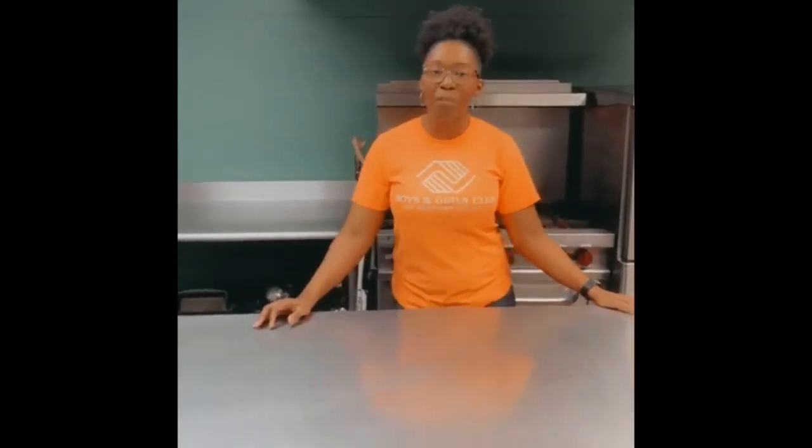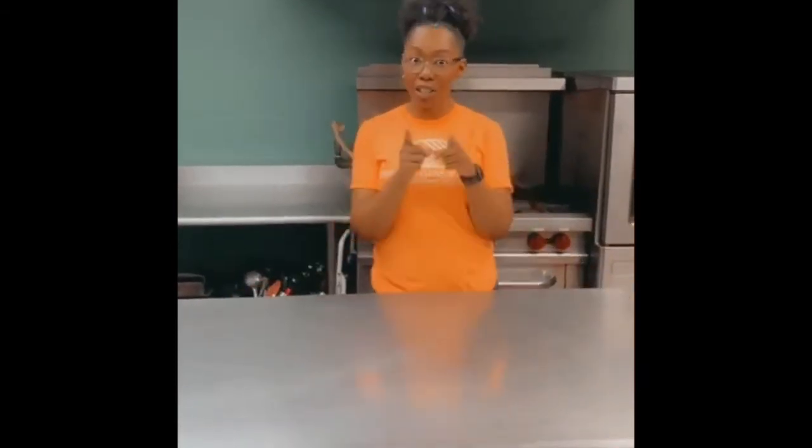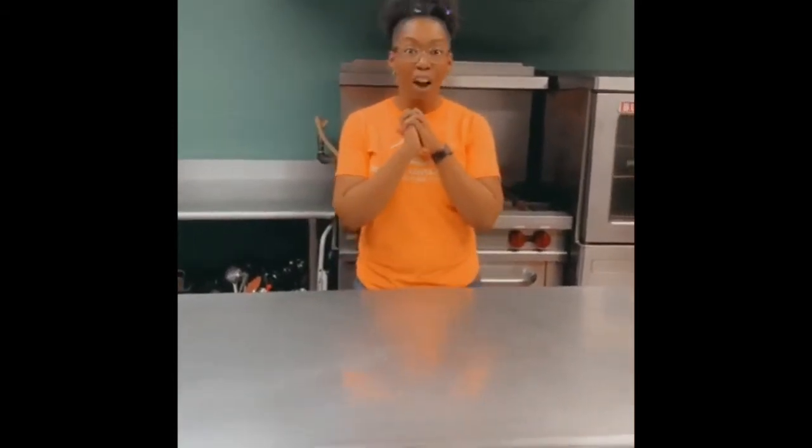Hey guys, it's Ms. Brittany and welcome to the BBC Kitchen where every Tuesday we're going to bring you some fun, tasty, and easy snacks that you can do at home. But before we move on, we want to give a huge shout out to our partners, Nourish Food Bank. Thank you for all that you do.